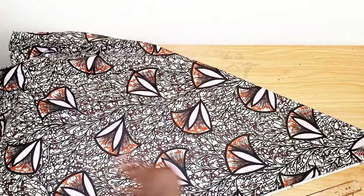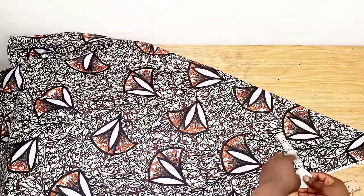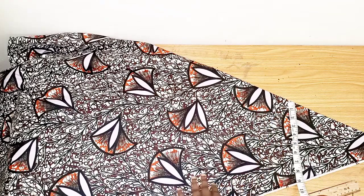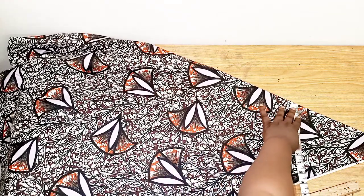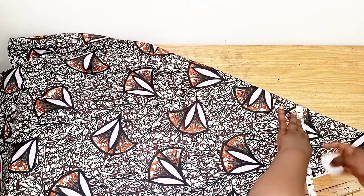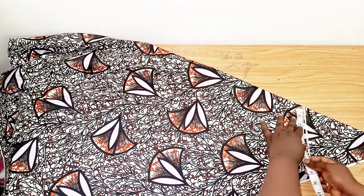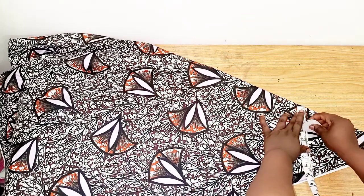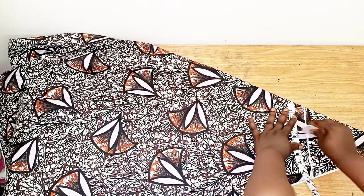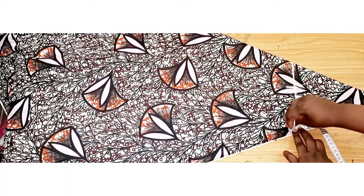Now the measurement is 16 divided by 2, so I have 8 inches. I'll be placing my 8 inches here — so you look for where you get your 8 inches, and I'll just rule it out. Then I'll mark my neckline, which is 3 inches — you can always adjust it.